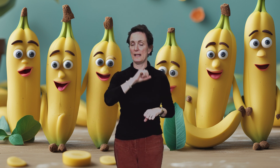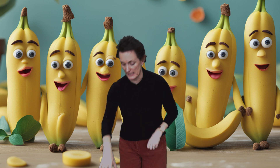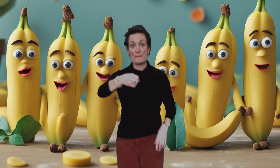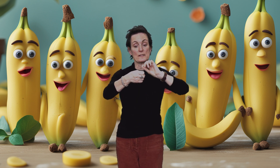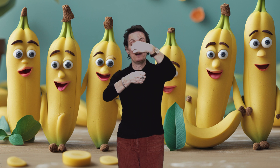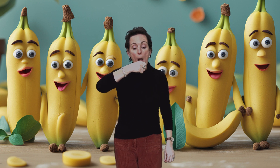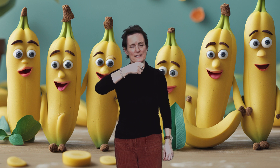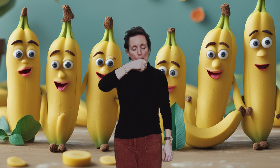Now let's see if you can pick up your invisible banana. I've got mine just down here. Have you got your invisible banana? Now, can you peel your invisible banana? Now let's eat our invisible bananas. Mmm, my taste is delicious. Mmm.